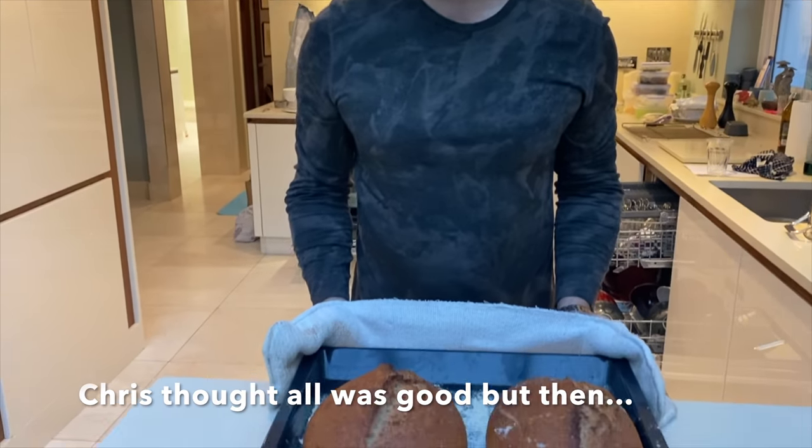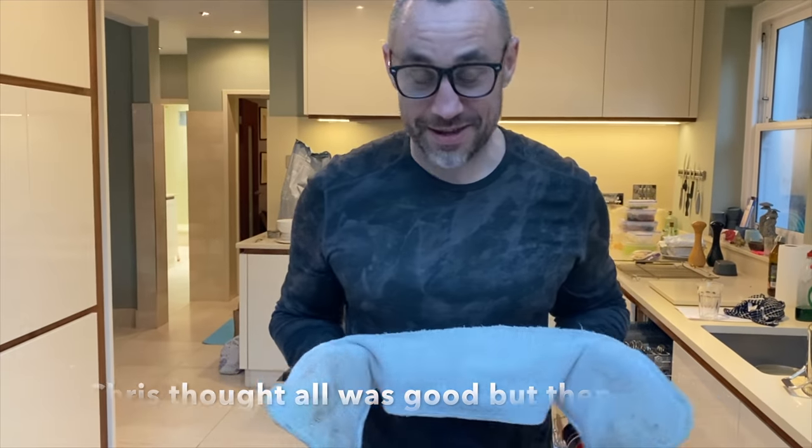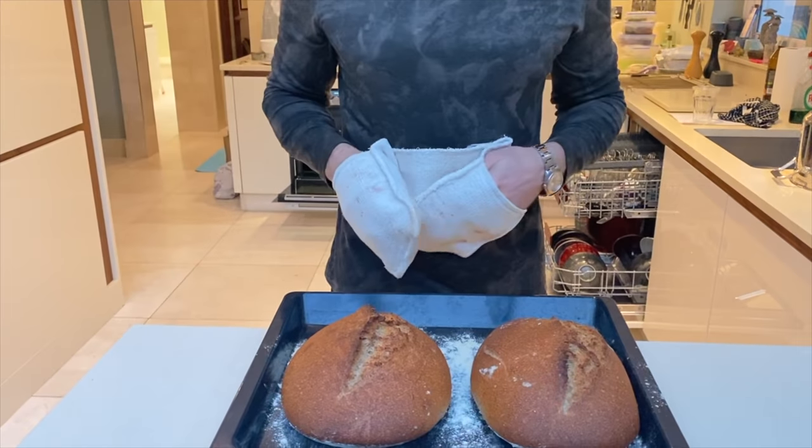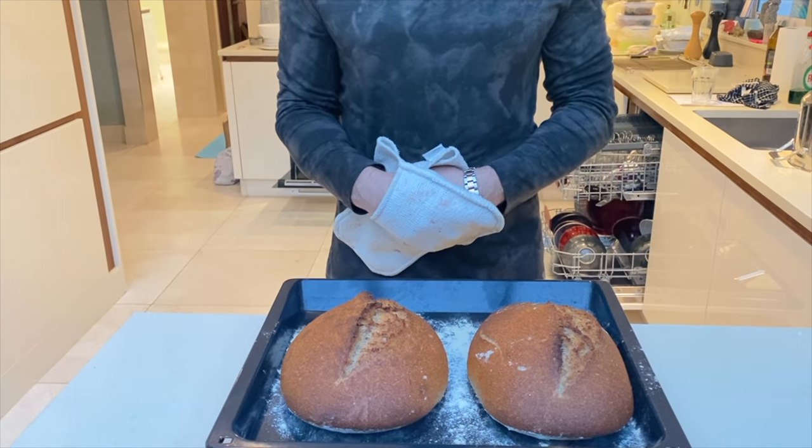Chris has sent me some amazing footage on his sourdough baking process. Absolutely tremendous - they are the best ones I've ever done. You failed to fail. I failed to fail. I'm sorry, no more pizza base for me.